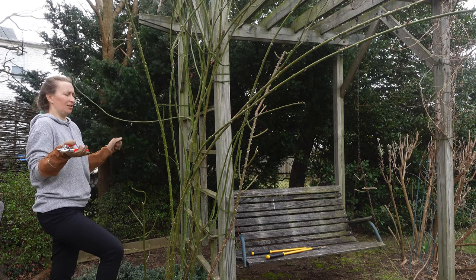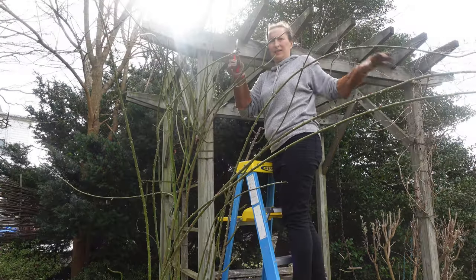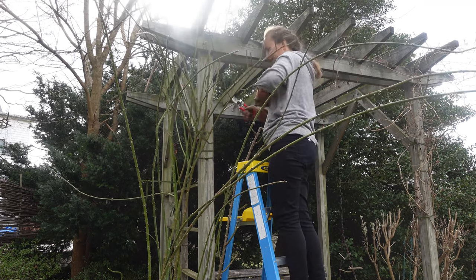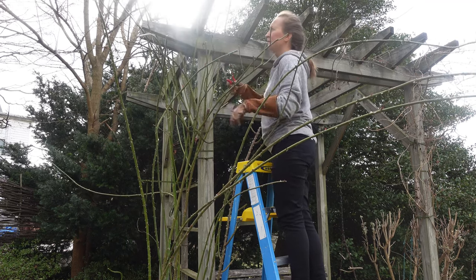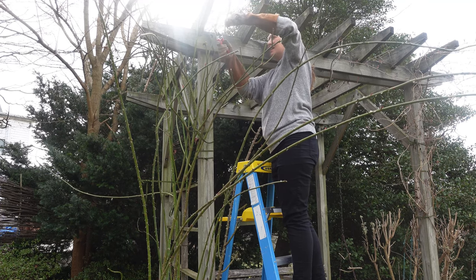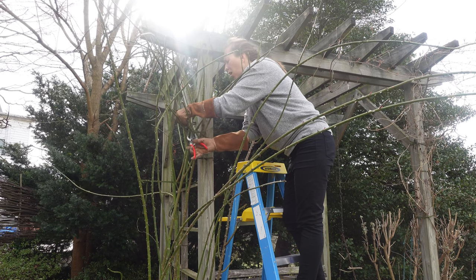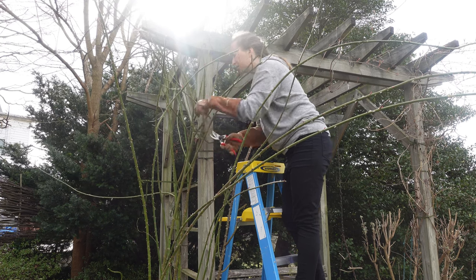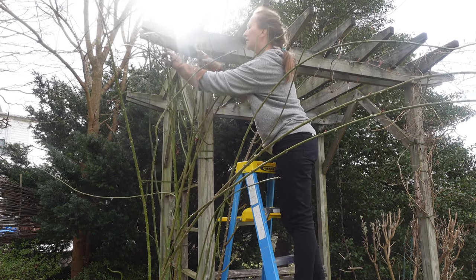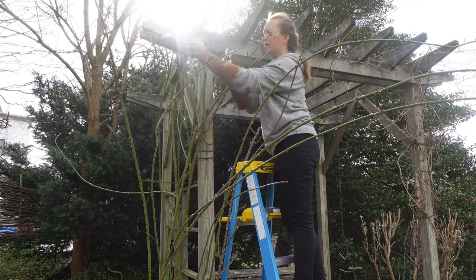Now I'm going to take a ladder and go up. Oh, I broke the stem — okay, out we go.